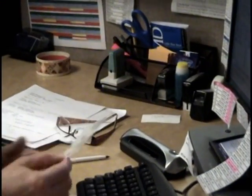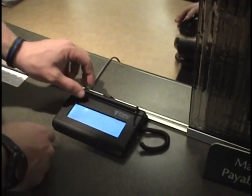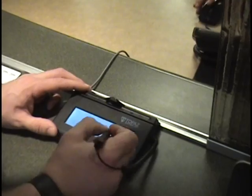We do have the ability to scan your insurance card but ask that you continue to bring this for future appointments. We will have you sign a consent electronically regarding all the privacy information we discussed.